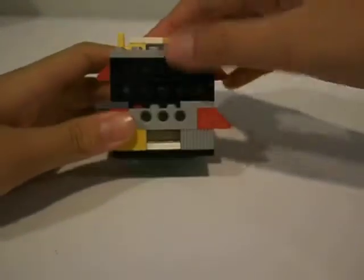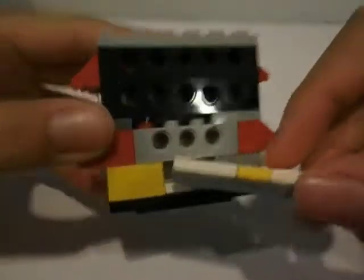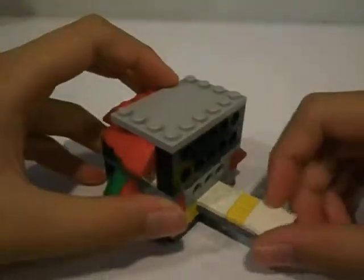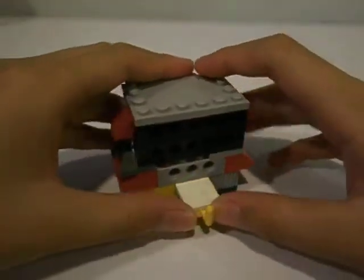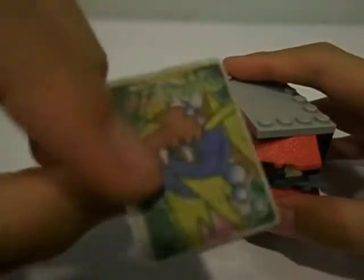First, to take an eraser, take out the key up here and stick it in this hole here. Push it in — you get a Pokemon eraser, like that.